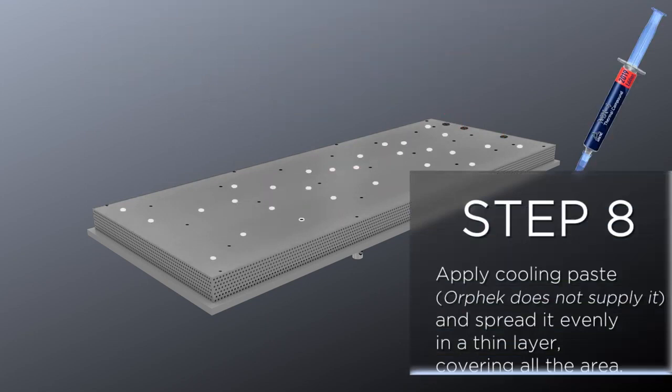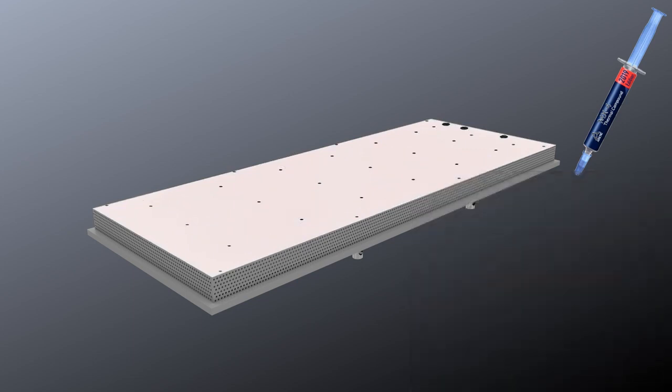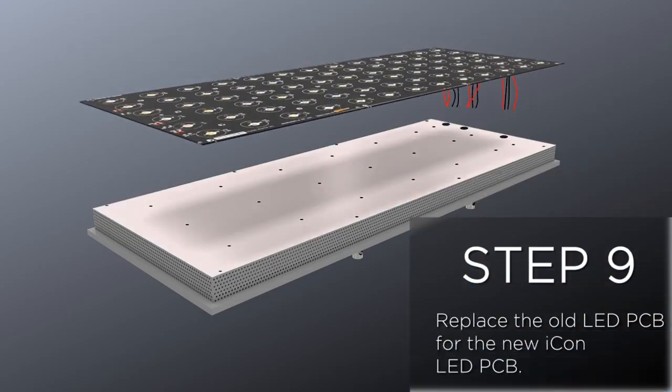Step 8: Apply cooling paste and spread it evenly in a thin layer covering all the area.